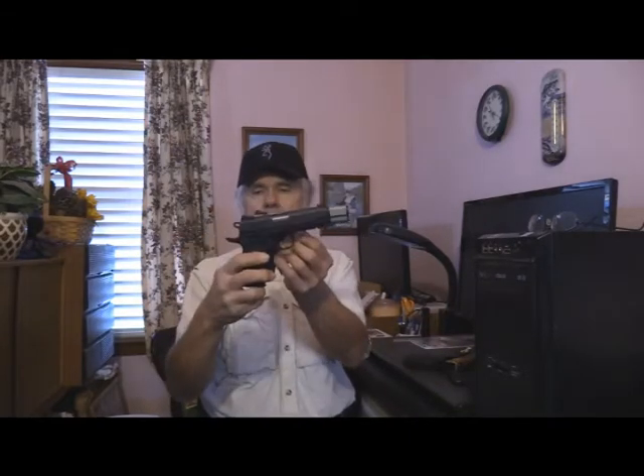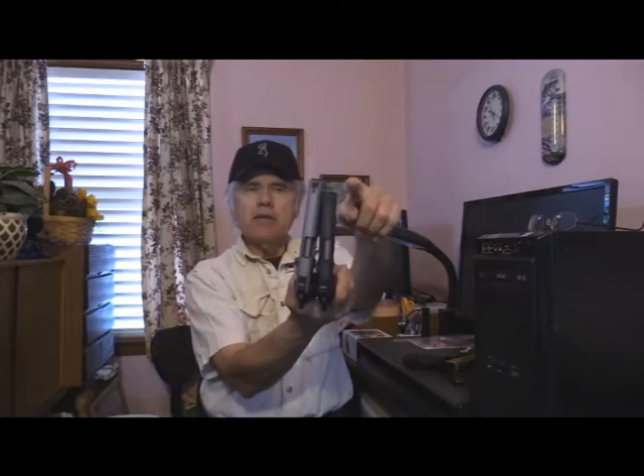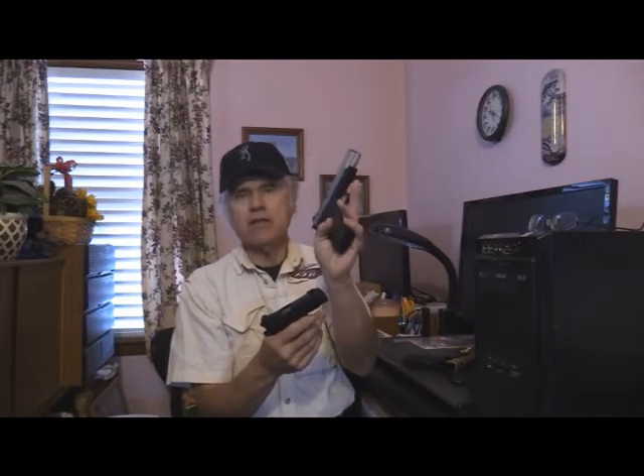Now here's the compact version — same size otherwise, as you can see, but here's the difference in barrel length: not a whole lot, about an inch. Weight-wise, there's a little difference. This one is only about two ounces lighter; this one is about 15 ounces. It also has a rail because I wanted to put a laser sight or a light on it if I wanted, though I haven't found one I like yet.